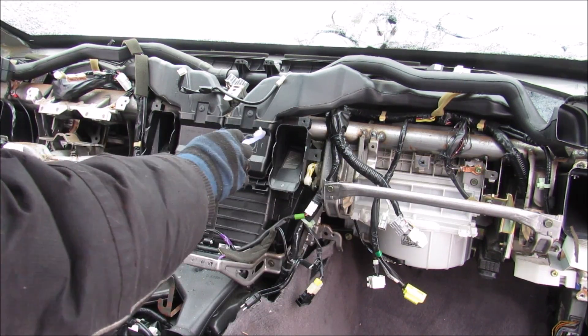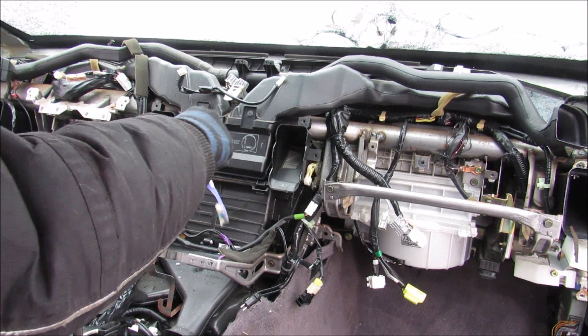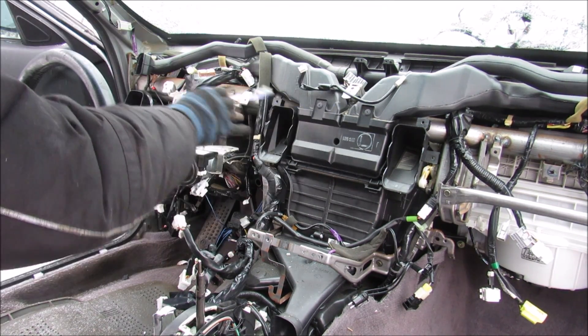The middle ones here are the face vents, the top ones are the defrost vents, the bottom one goes to the rear vents, and then there are ones down below for the feet. In order to get this climate box out I'm going to need to remove all the wiring and all the ducts.